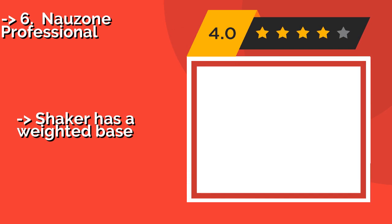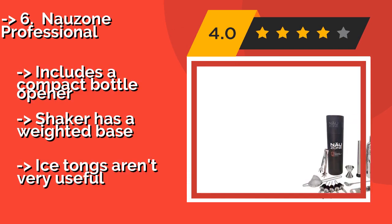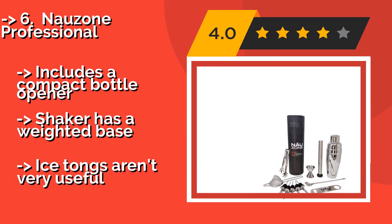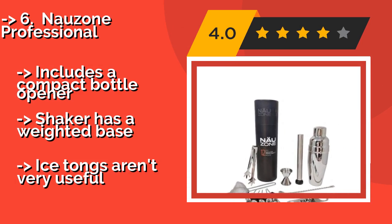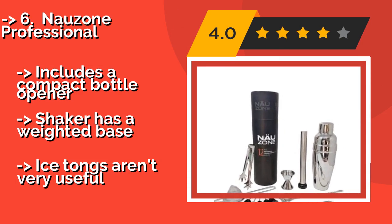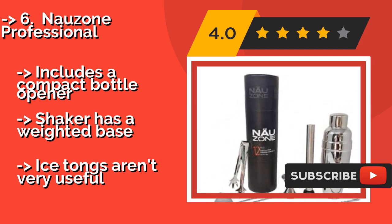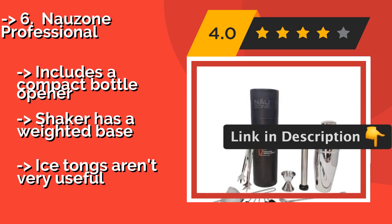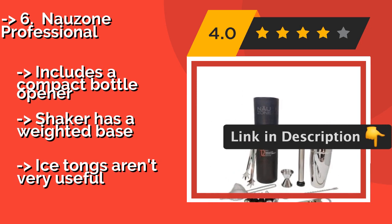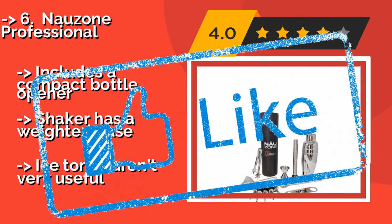Eye-catching and functional, the NowZone Professional, approximately $34, offers an impressive array of quality pieces that make learning and practicing the art of bartending a pleasure. Special features include a waiter's corkscrew, a three-piece shaker, and five metal pouring spouts. It also includes a compact bottle opener and the shaker has a weighted base, but the ice tongs aren't very useful.